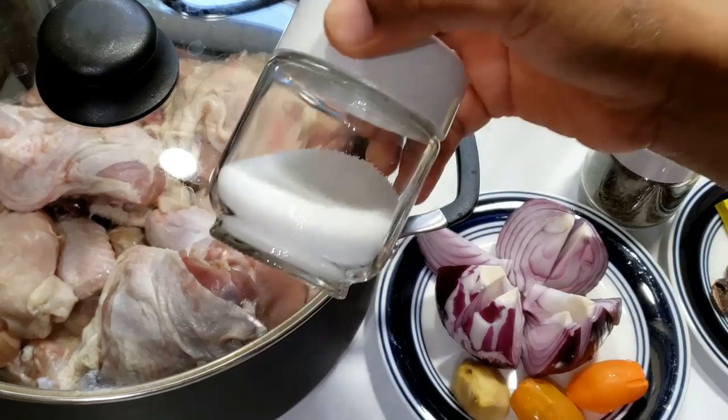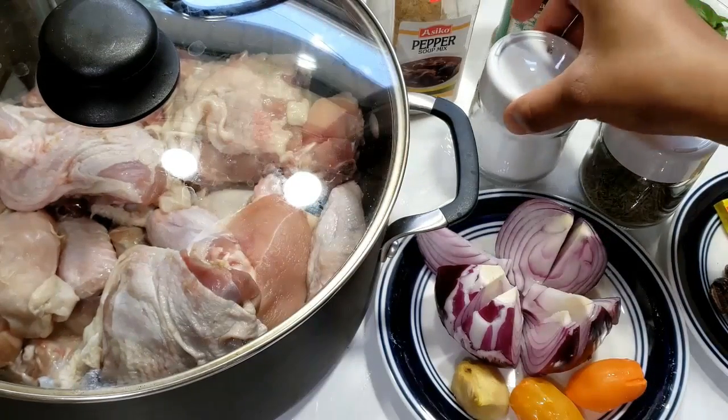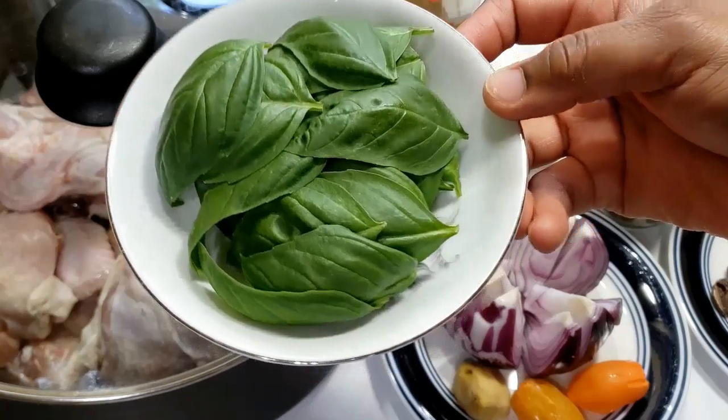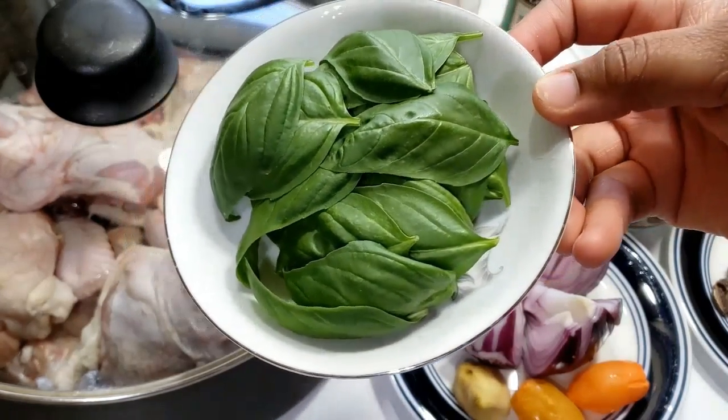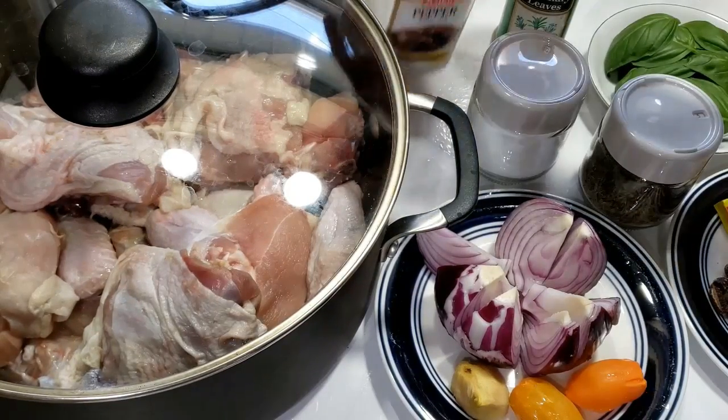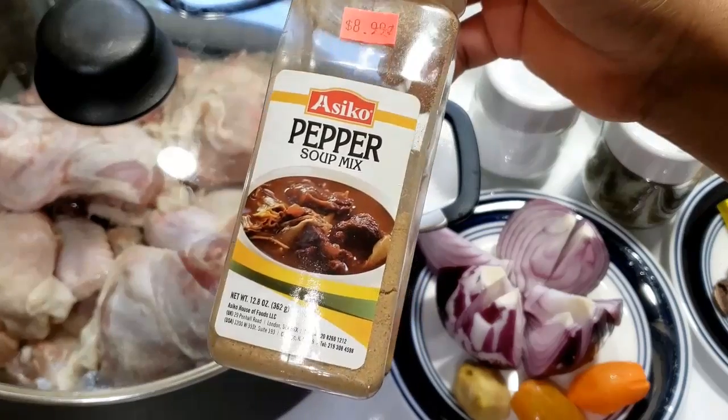I have some thyme, rosemary leaves, salt, and some vegetables. You can make use of scent leaf, known as nchuao, or otazi leaf — just a little quantity of it. I also have my pepper soup mix.